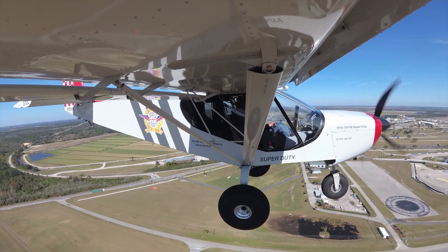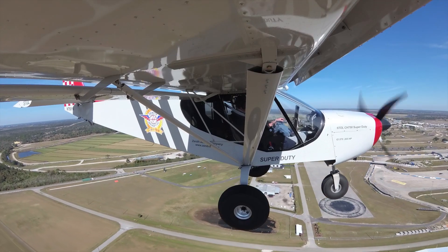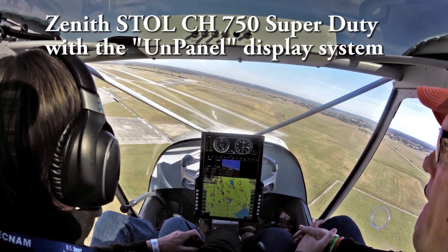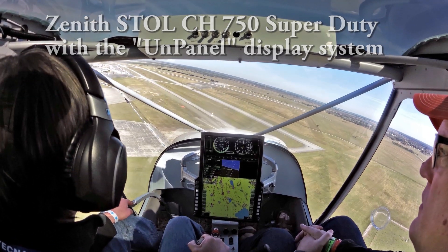Zena Demo is turning left base, full stop runway 3-5. Zena Demo, roger runway 3-5, clear to land, wind 030 at 16. Clear to land, Zena Demo.